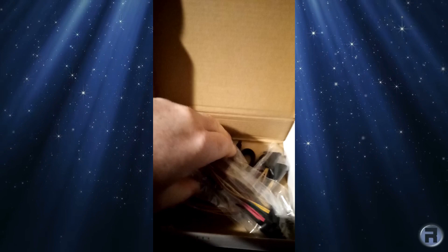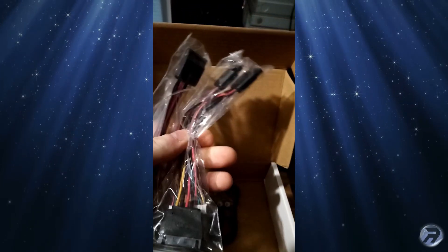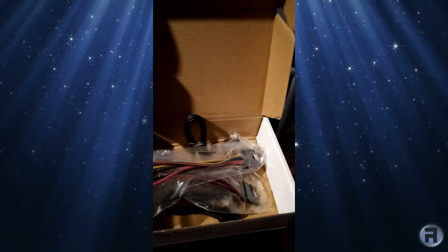There are connector cables — some SATA, two Molex connectors by the looks of it, and a multi one there. There are also two SATA cables, because you never have enough cables, and a little bag of screws.